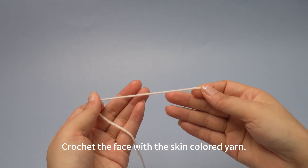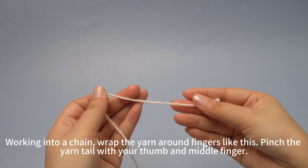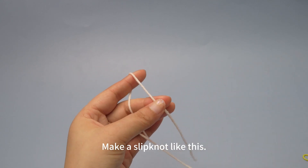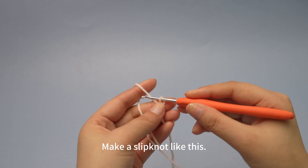Crochet the face with the skin colored yarn. Working into a chain, wrap the yarn around your fingers like this. Pinch the yarn tail with your thumb and middle finger. Make a slip knot like this.